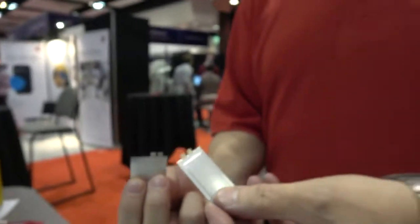The ID Tech X show right here with Bright Vault. I'm James Pope, Vice President of Power Solutions. What we're looking at here is a thin, flexible, ultra-thin film battery.